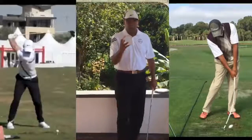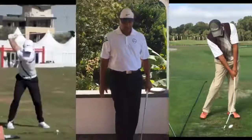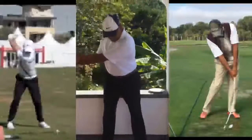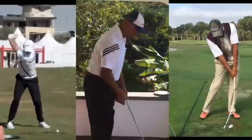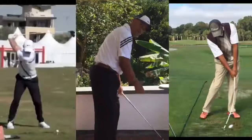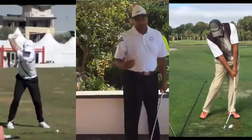When you tell a weekend golfer to cover the ball, their first reaction is to come over the top and try to cover it. They come over the top as the club comes down trying to cover the ball — but that's not what it means.